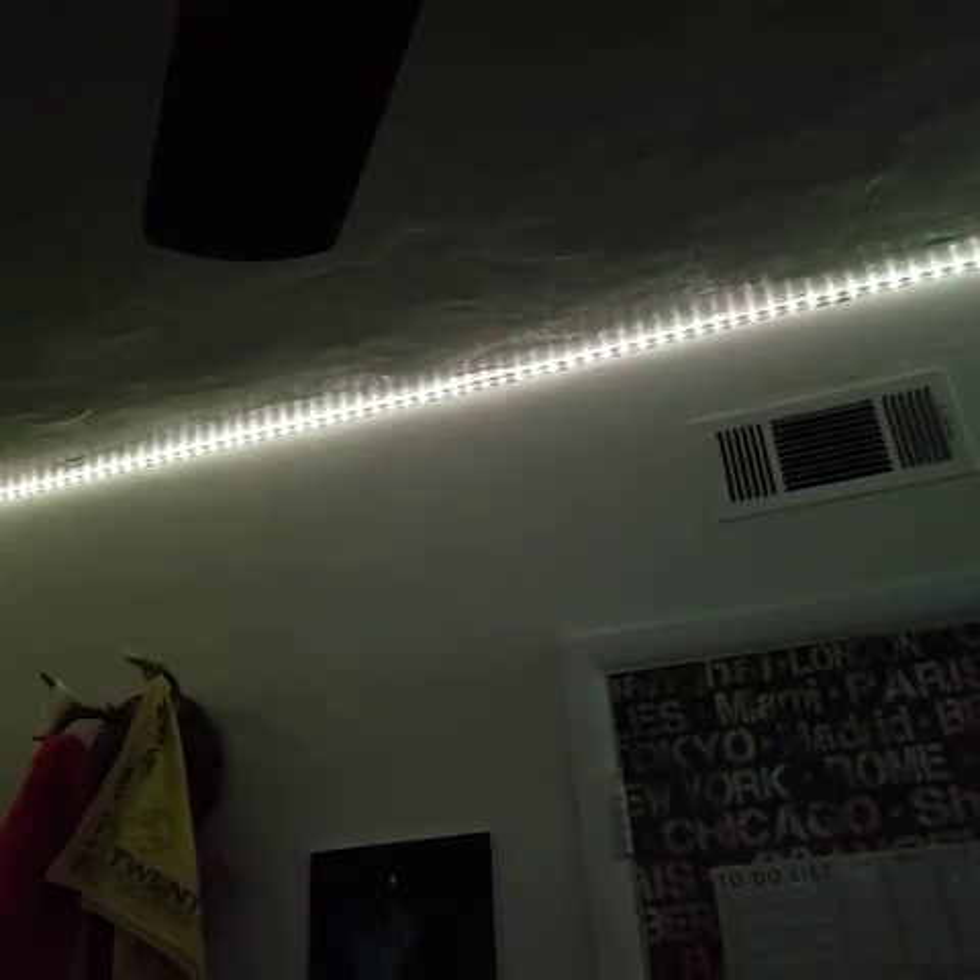Easy to install — I'm about 5'5". If you have two people, great, but I was able to do this by myself in under an hour. I did have some issues because my daughter's ceiling does incline, so moving along the strip lights with the ladder became difficult. I was able to do it, but it would have been more efficient with an assistant.